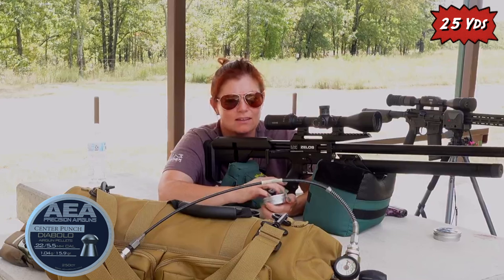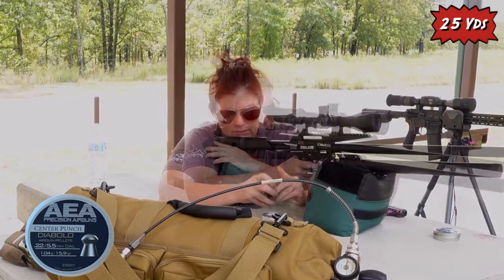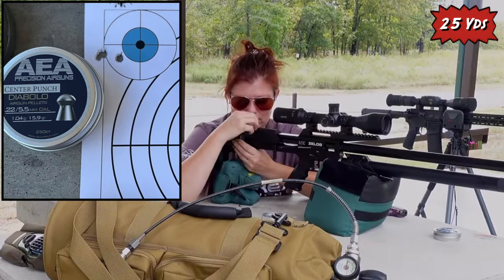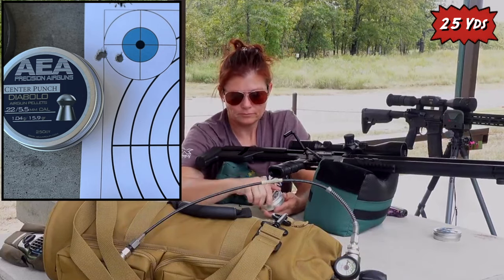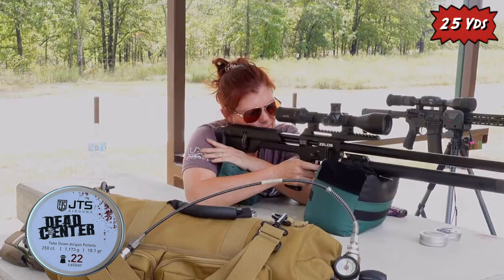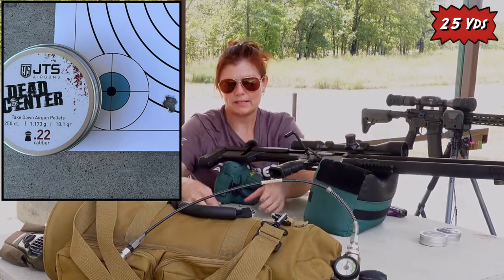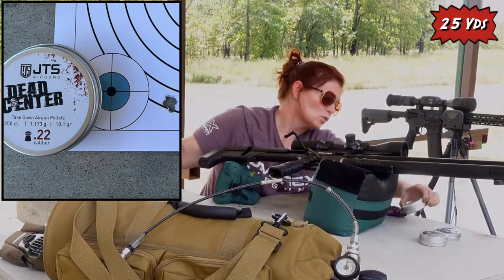Next up, the AEA — I have a hard time saying that — AEA Center Punch. These are 15.9 grain. Yeah, same hole. Beautiful. This is going to be a tough one to pick favorites. Then the JTS Dead Centers, 18.1 grains. So the point of impact changed a decent amount, but the grouping size is lovely — just absolutely lovely.